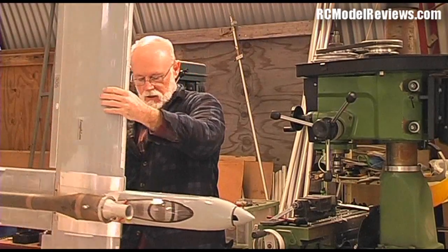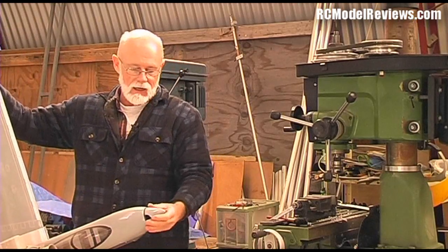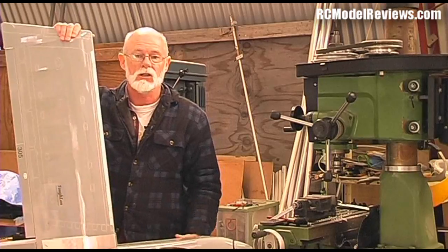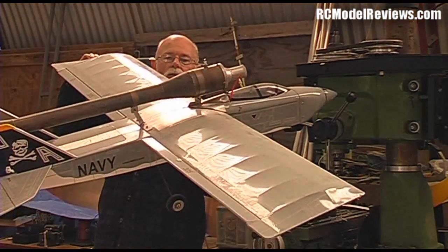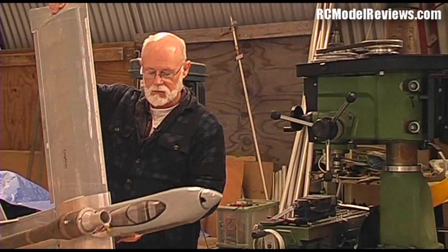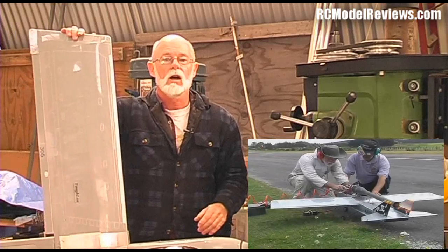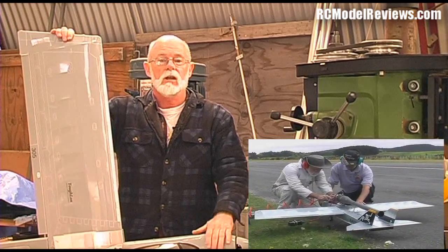Normally these have about a 40 to 46 size motor up the front driving a propeller, but I converted this one to work with one of my pulse jet engines. This is what I call a PJ10 — a 10 pound thrust pulse engine. When you consider this model weighs in at around about 6 pounds, you can see it's got quite sprightly performance. In fact, if you look on my YouTube channel, the XJET channel, you will see video of this flying.